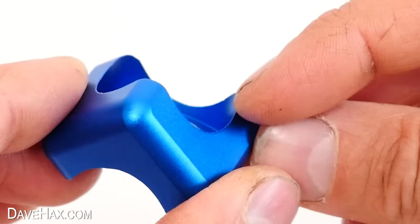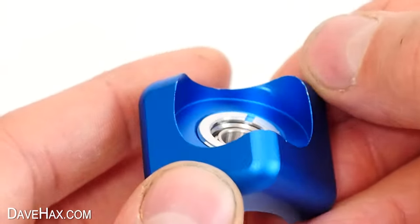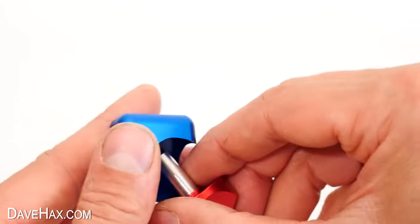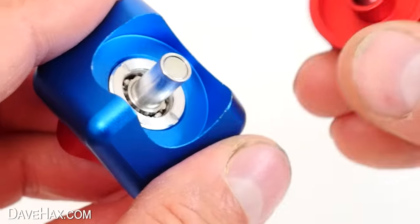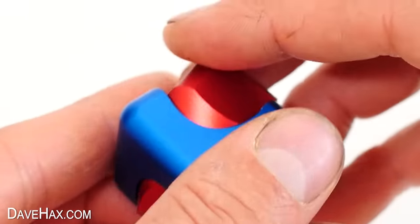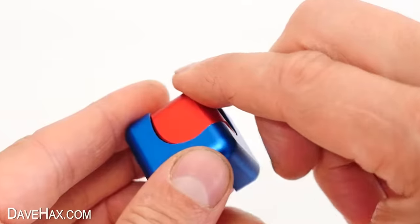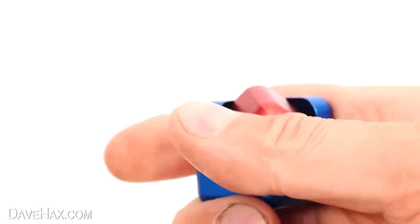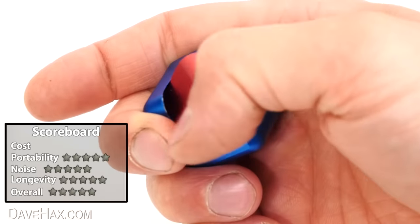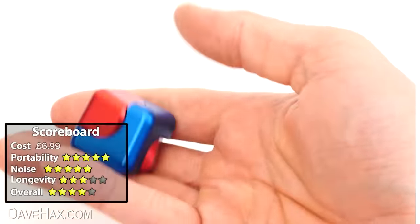The blue bit is the main body with a bearing fitted. When I was reassembling it, I actually realised there's a small magnet in the end of the shaft — that's what holds the other side on, allowing it to rotate independently. That really is a clever design. It's nice and portable and quiet, and personally I think it's a great little fidget. It's really nice and smooth to just rub your thumb over or to roll it around in your hand.